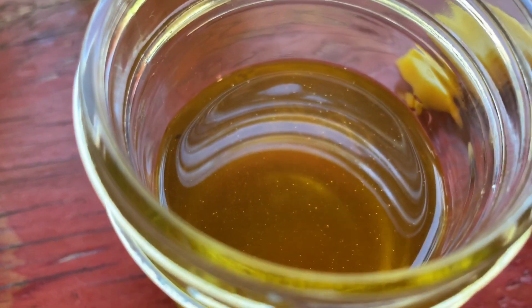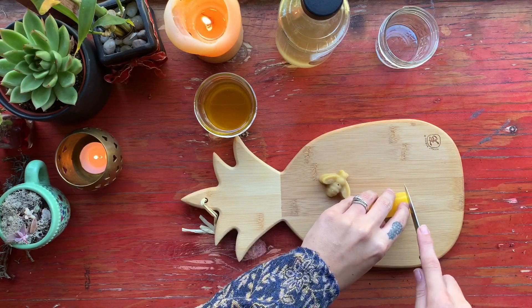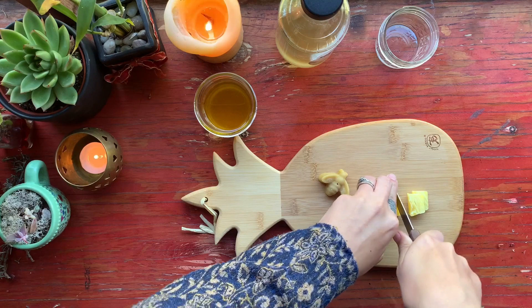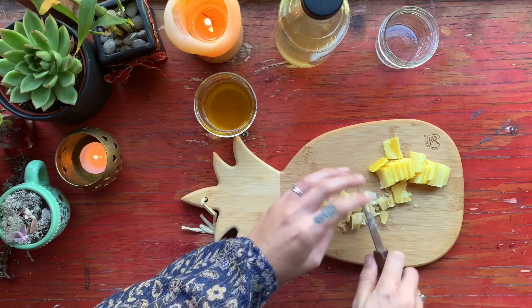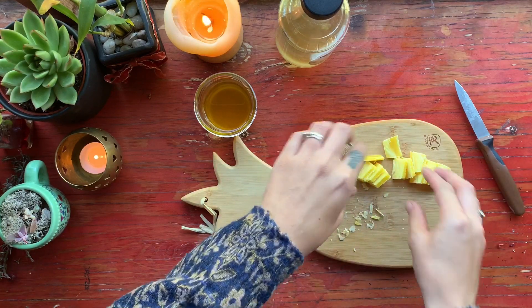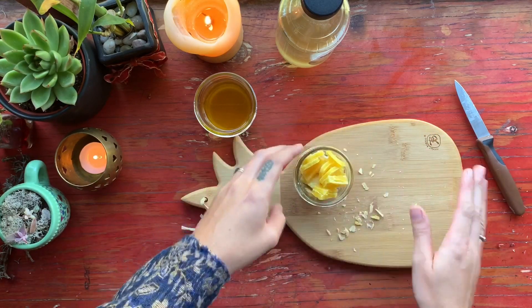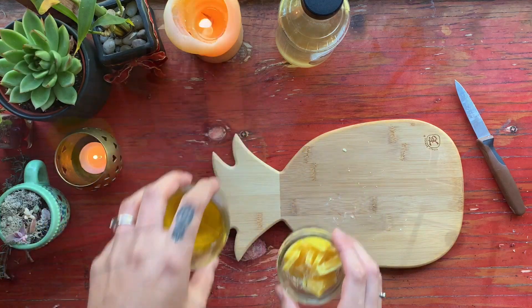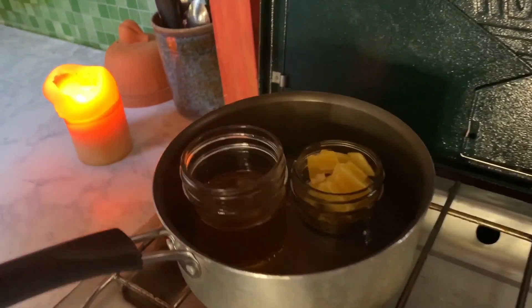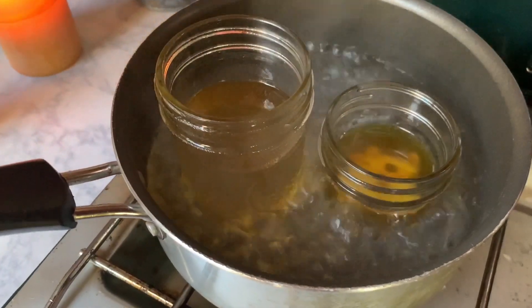Just look at that beautiful golden color. I'm really surprised at how well the color of the calendula came out in the infusing process. Now that our oil is all separated from our herbs, we are going to cut up the beeswax into smaller squares in preparation for melting it all down. Then I'm going to take both the oil and the wax and move them over into my makeshift double boiler.